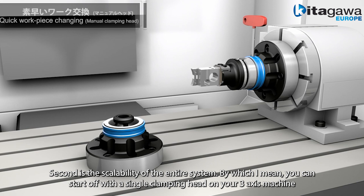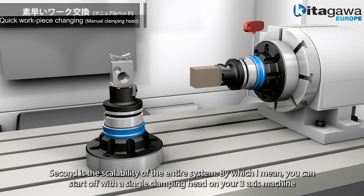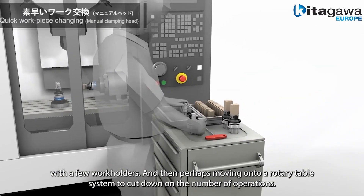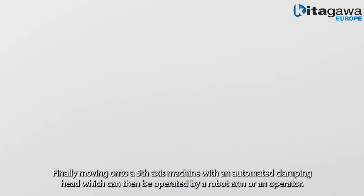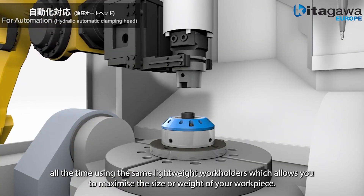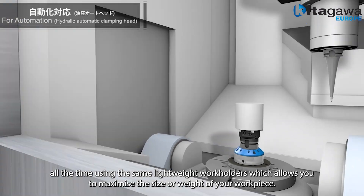Second is the scalability of the entire system. You can start off with a single clamping head on your 3-axis machine with a few work holders, then perhaps move towards a rotary table system to cut down on the number of operations, and finally move on to a 5th axis machine with an automated clamping head which can then be operated either by a robot arm or an operator — all the time using the same lightweight work holders, which allows you to maximise the size or weight of your workpiece.